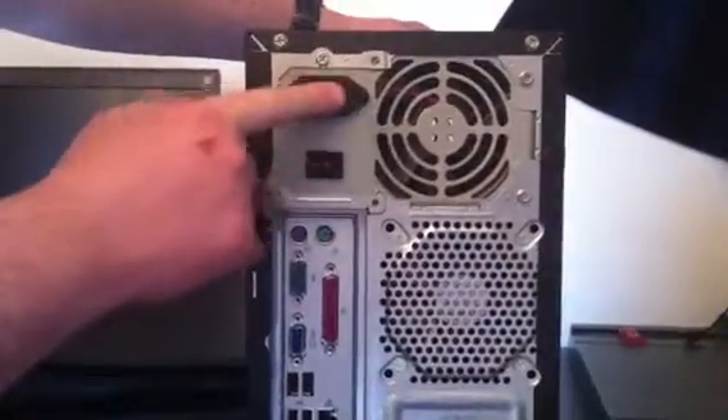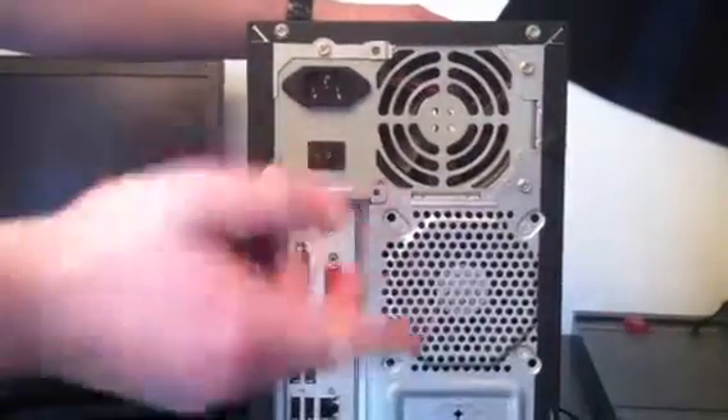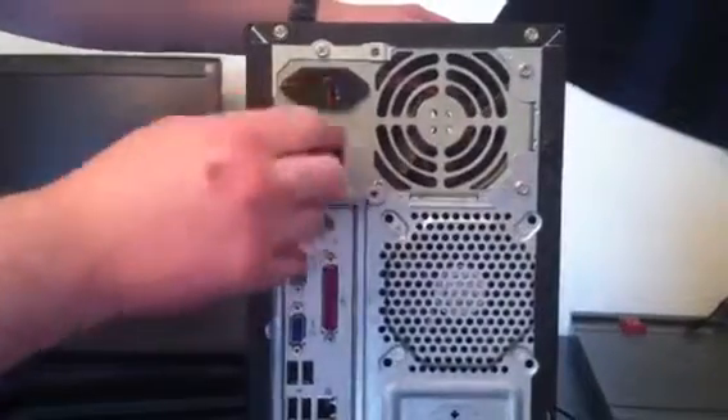This one at the top here, the big one, which should be quite obvious, is the power cable. Obviously sometimes you'll have a switch as well, and depending on whether you've switched that off, it will need to be in the on position.